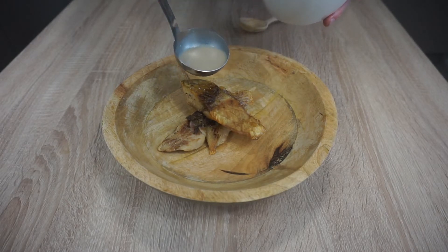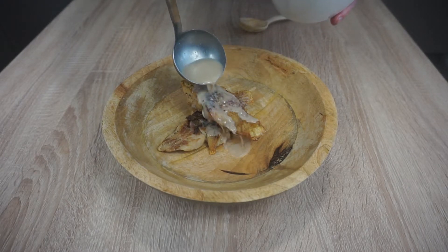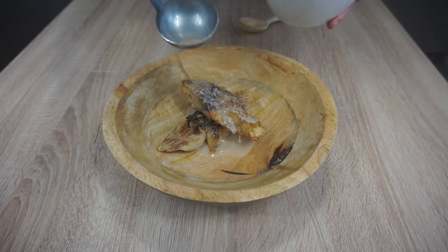Hi, Random Innkeeper here. Today we put to a test how a combination of almonds, garlic and fish goes together.